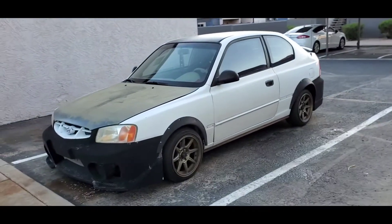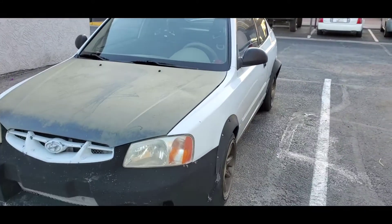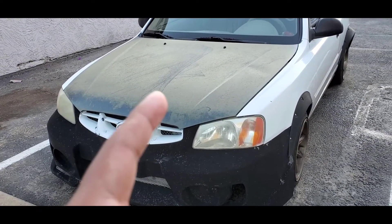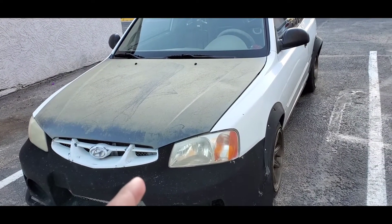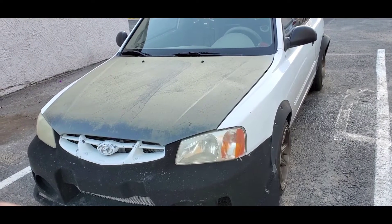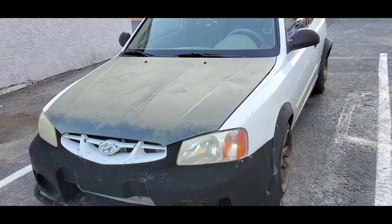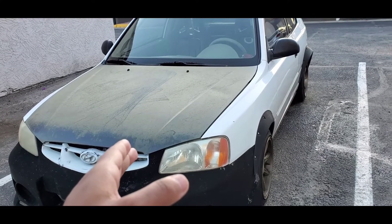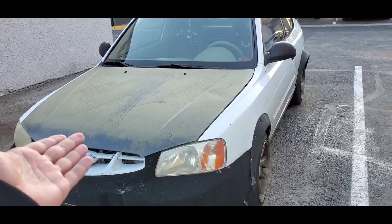This is my baby. The hood — I'm going to warn you guys right now — carbon wrap in the sun don't go together. So if you get carbon, I would go with a different color than black. I've taken excellent, phenomenal care of this wrap. It has been on here for a couple years, but that is what the wrap looks like right now. I've cleaned it multiple times and it stays like that.